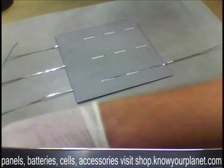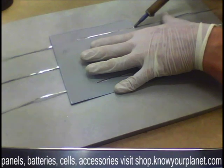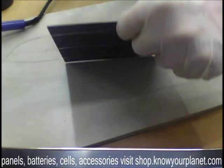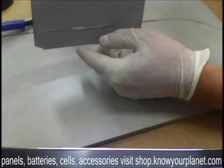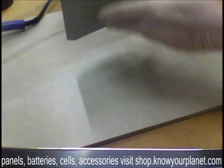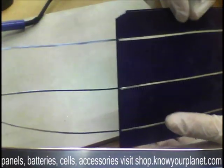And that's it — we've got a nice joint here. One triple bus bar cell, nicely joined up. It hasn't warped too much either, and that's pretty cool.